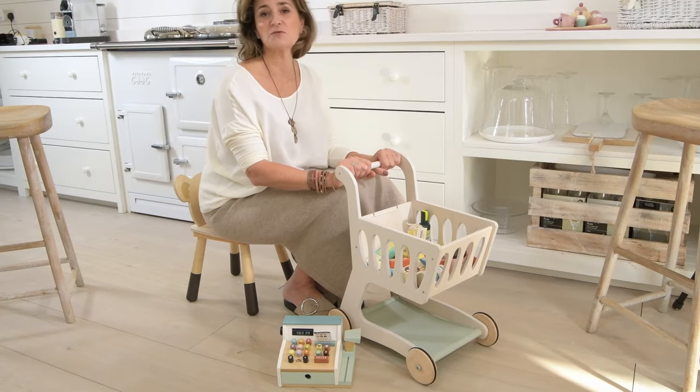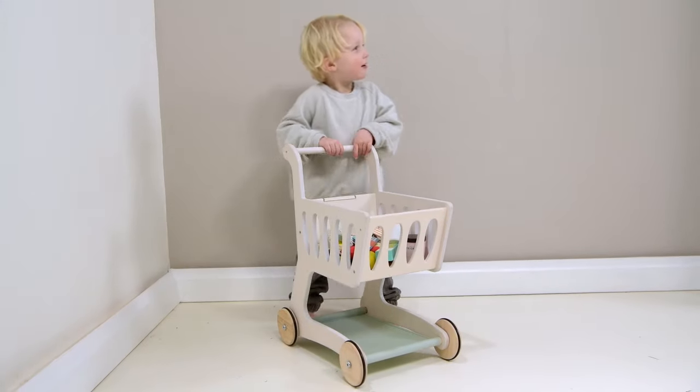And it's wonderful even if you just want to zoom around the house with all your toys in it.